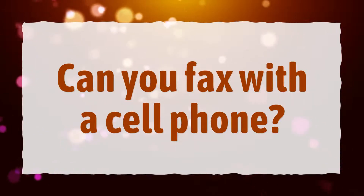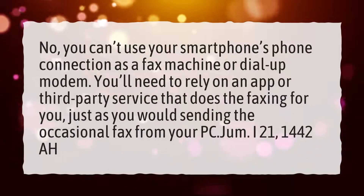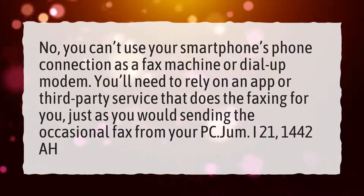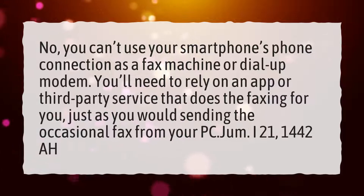Can you fax with a cell phone? No, you can't use your smartphone's phone connection as a fax machine or dial-up modem. You'll need to rely on an app or third-party service that does the faxing for you, just as you would sending the occasional fax from your PC.